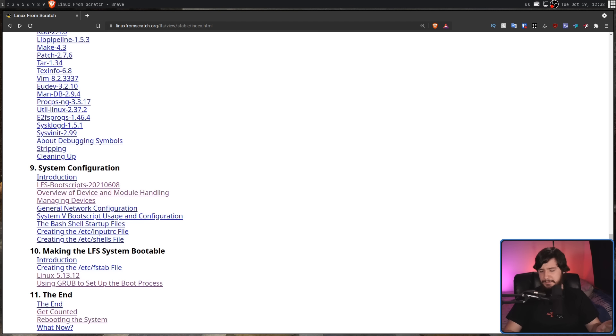Also, streaming is kind of weird in this case. I don't understand why people want to sit there and watch me compile code for three hours. But outside of the code compilation sections, I've gotten a lot of really useful advice. And honestly, I've kind of learned more from my chat than I've learned from LFS itself.